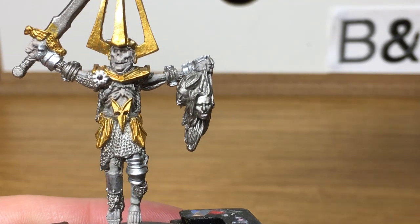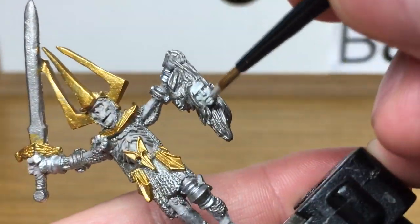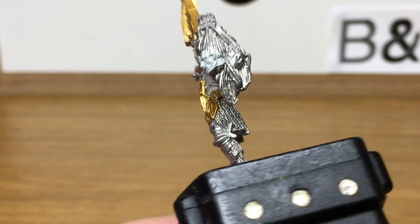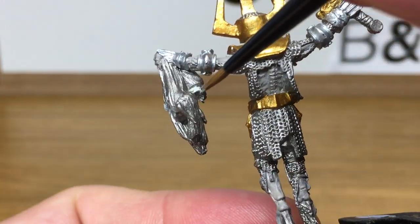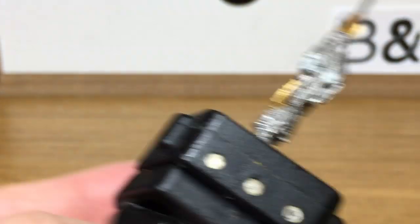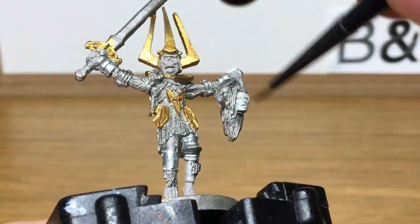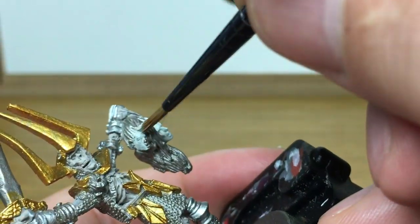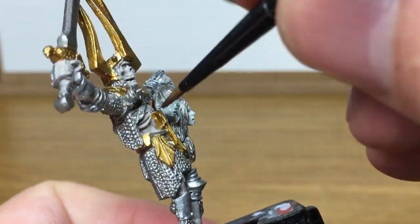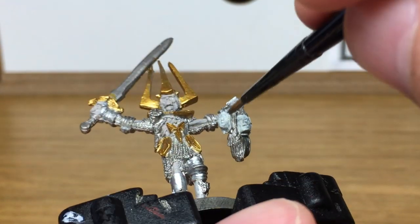Now the next colour we're going to use is Citadel Deepkin Flesh. I find this a really nice base colour to use for zombie skin and that kind of thing, so that's why we're using it here. We're colouring three of the corpse heads using Deepkin Flesh and then we're going to use different coloured shades on two of them, just to give them a bit of variety. But it's a really nice base colour to use.